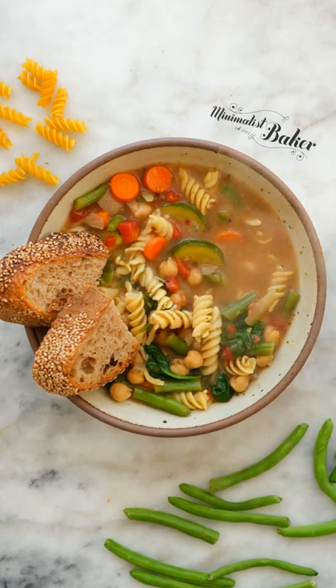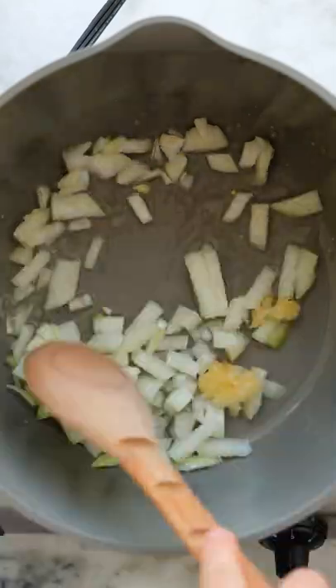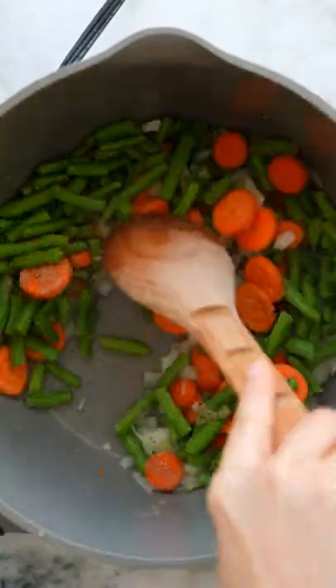Today we're making a one-pot vegan minestrone soup. Start by sauteing some onion and garlic in a large pot until soft. Add in some carrots, chopped green beans, and a little salt and pepper, and saute until the veggies have some nice color.